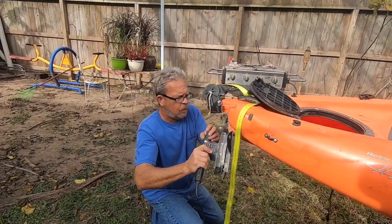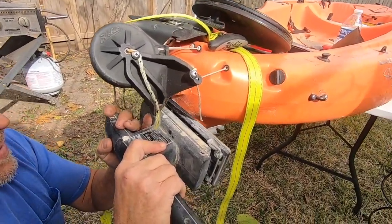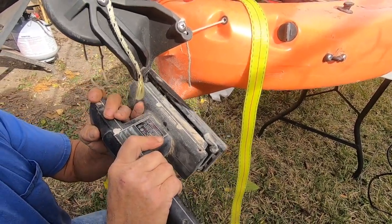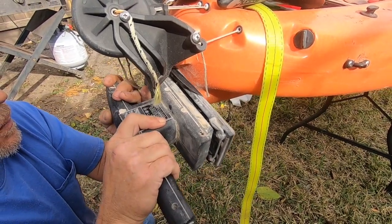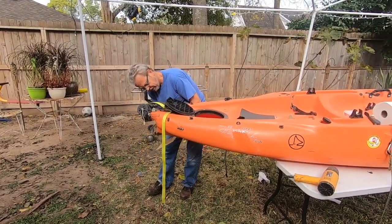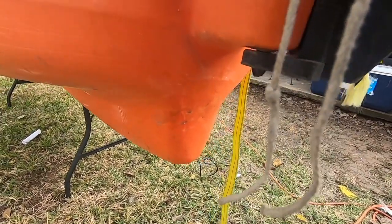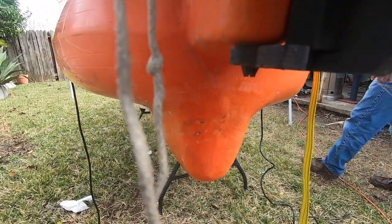After you heat it up and take all the glass out, you come back with a sander just like so, smooth it out, and clean it up real good with the sander. Then you want to come back with the epoxy and apply it the same way. And look at that — doesn't even look like there was glass or any kind of damage to the boat.